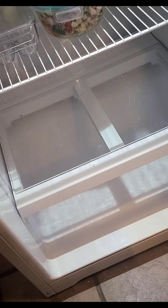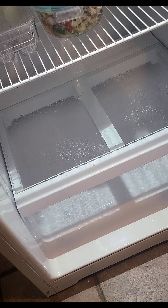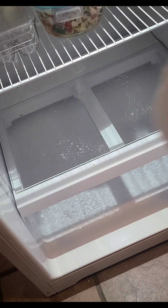Now I'm working on the second section as well — just sprayed some antibacterial on here and I'm going to go ahead and wipe it down.